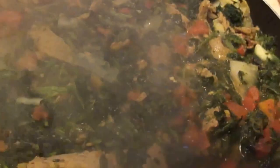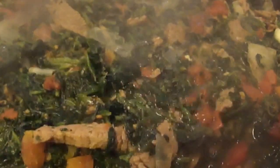Thumbs up, subscribe, and hope you guys enjoy the recipe. I'm going to let this cook and we will have our dinner. I'm going to finish making the rest of the kids' dinner, and I will see you all tomorrow and in the comments. Bye!